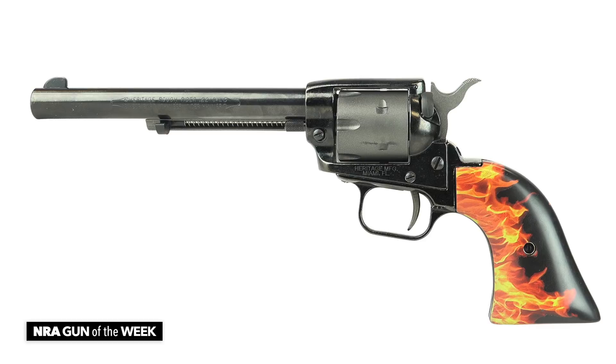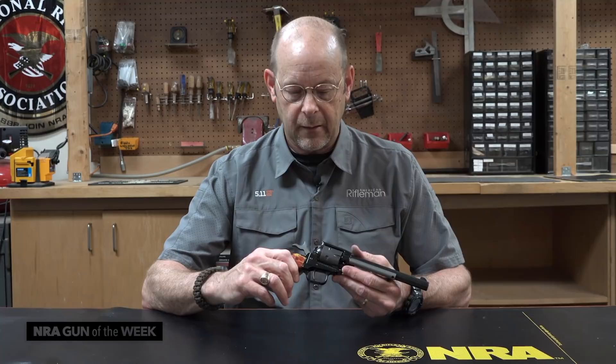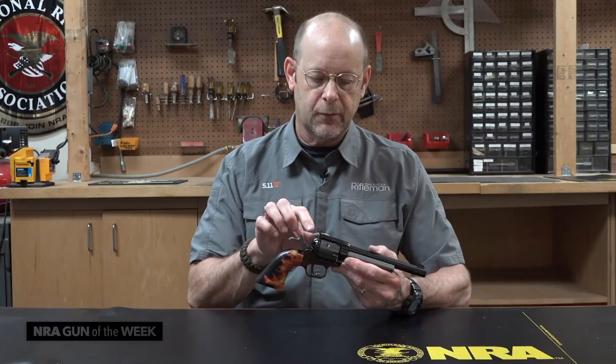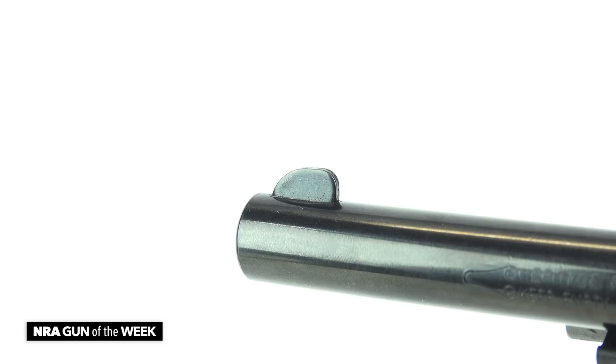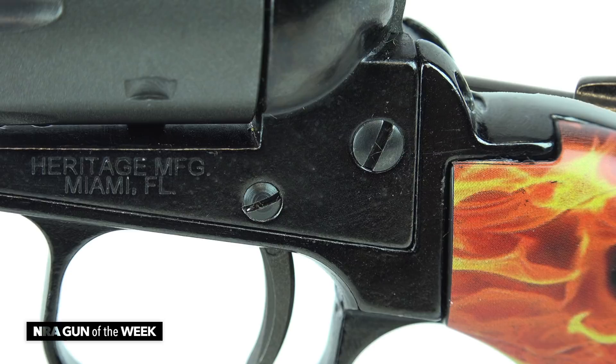Heritage really occupies a niche that nobody else has. It's a made-in-USA product and a relatively economical one. A lot of options are offered with regard to barrel lengths. Sights tend to be pretty simple — a notch in the frame and a blade-type front sight, just like on the old Colt 1873 single actions. There's also a lock for the base pin; the base pin can be pulled out and the cylinder removed for proper cleaning. It has the appearance of an older gun with the side plate and screws, but none of that needs to be removed to field strip the gun.